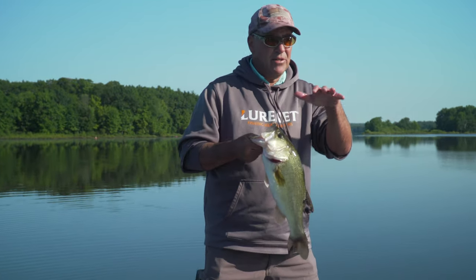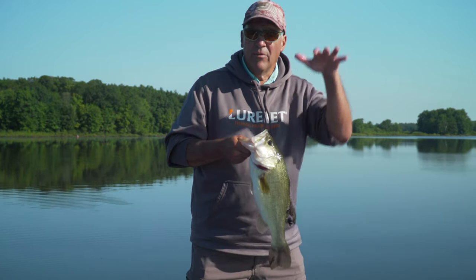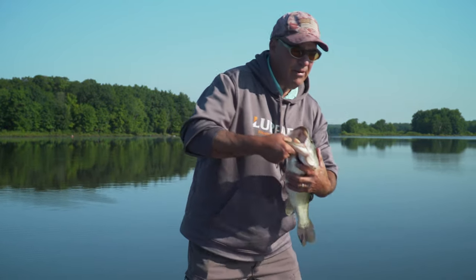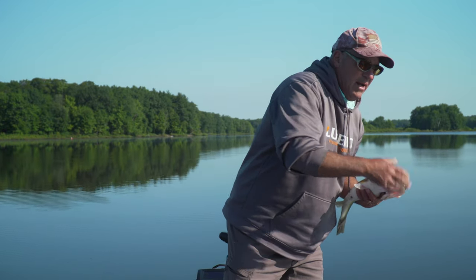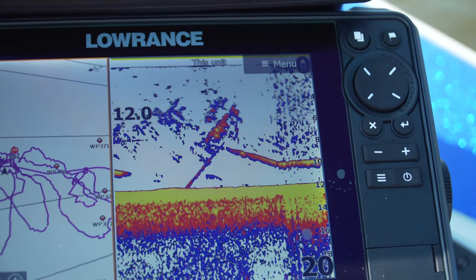So what happens is the suspending shad — if they're suspending at 11 feet, we're concentrating at rock piles and high spots in 11 feet. Basically the shad are going to tell you this time of year how deep you need to be fishing.